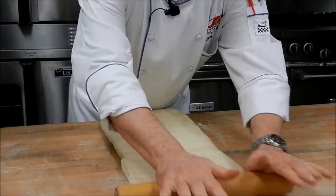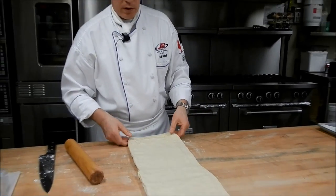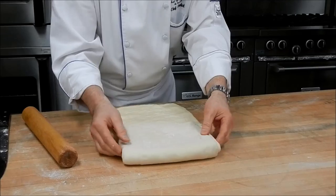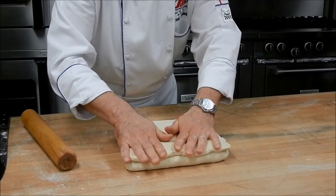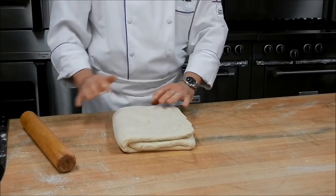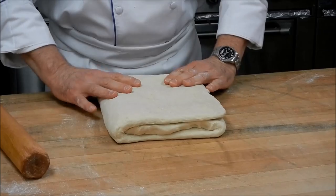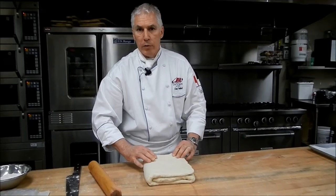I think this is good. I repeat the same folding exercise I did with the lock-in — fold up one third into the middle, then fold the other third on top of that. This is my first trifold. I mark this with a finger indent, just push it in; that indicates I've done one turn so far. I'm going to repeat this process two more times, ending up with three single turns, and the dough will be ready to roll out for croissants or Danishes or whatever I choose to make.